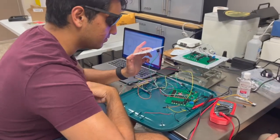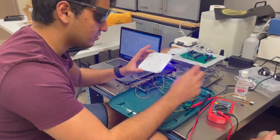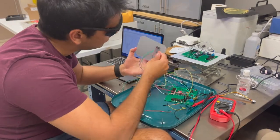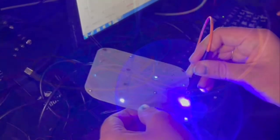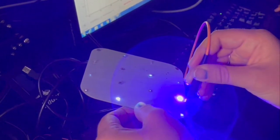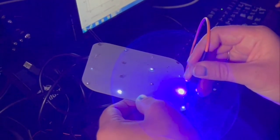Our electrical design is a multi-stage system with one microcontroller PCB and one LED PCB. The microcontroller PCB has all the input-output operations, logic controls, and safety systems on it. The LED PCB contains a combination of different wavelengths covering the full UV spectrum.